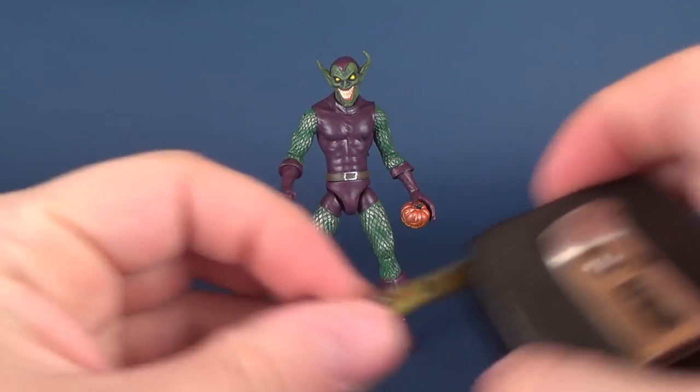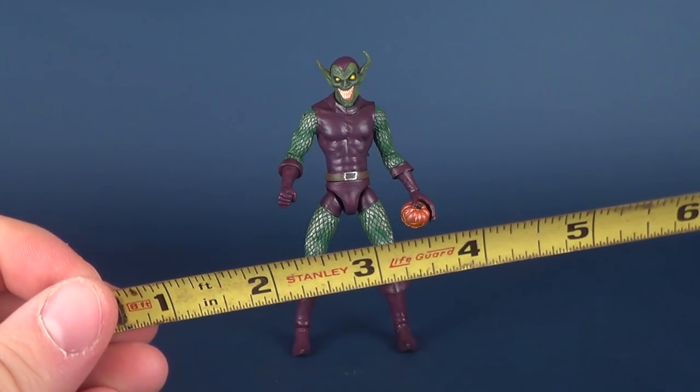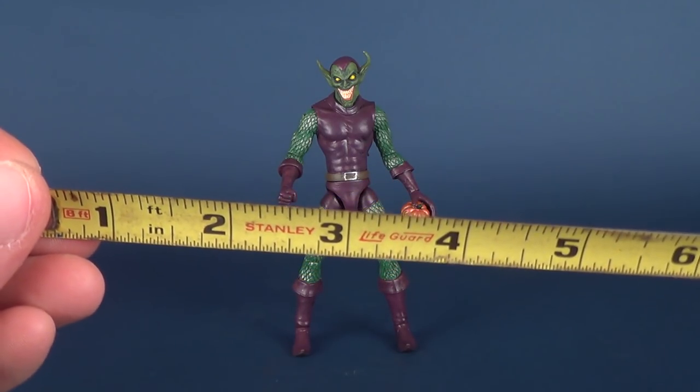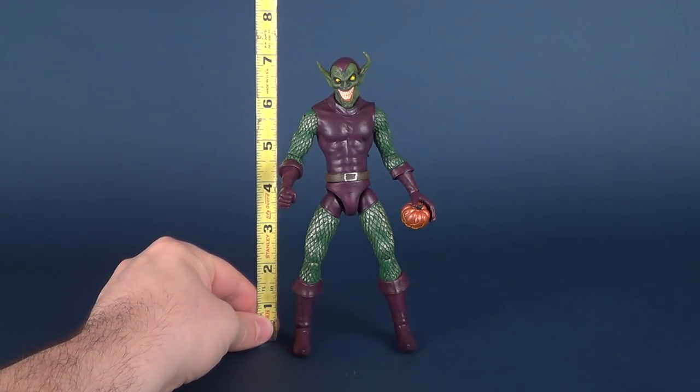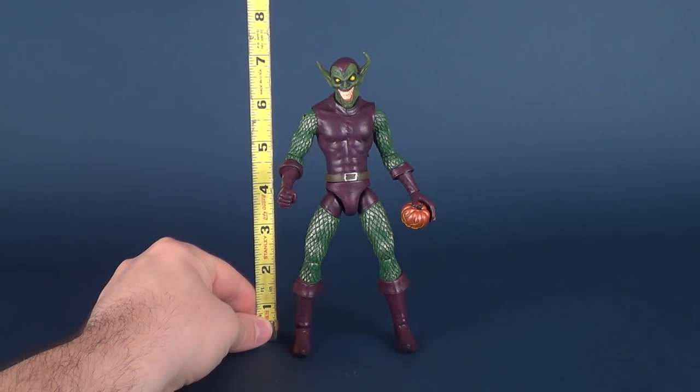The key to a good review is to be able to provide as much information about a toy as you possibly can to the viewers. Let me provide for you right now how tall Green Goblin stands. As we look at the tape measure together, it's safe to assume that Green Goblin is close to 7 inches tall.